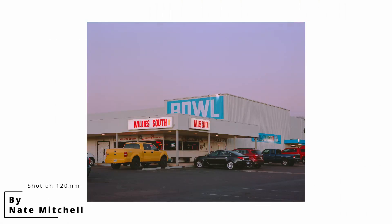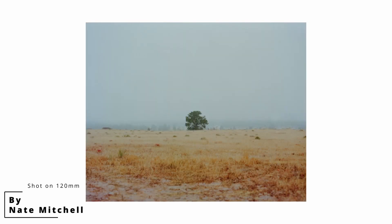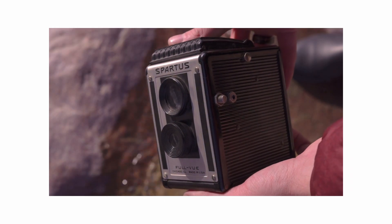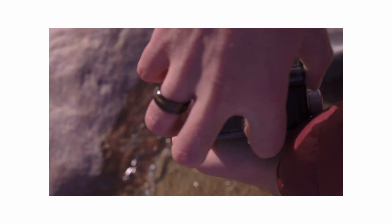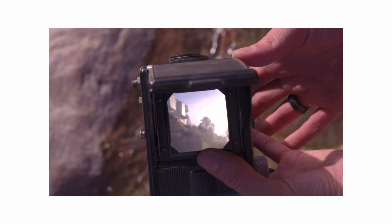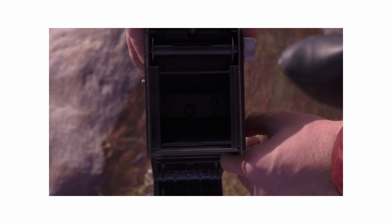He's definitely picked it up a lot faster than I have. I've just stayed at 35mm because I enjoy the portability of it. The only medium format camera I have is this Spartus that my wife picked up at an antique shop. It's functional — I'm thinking about buying a roll of black and white and trying it out.